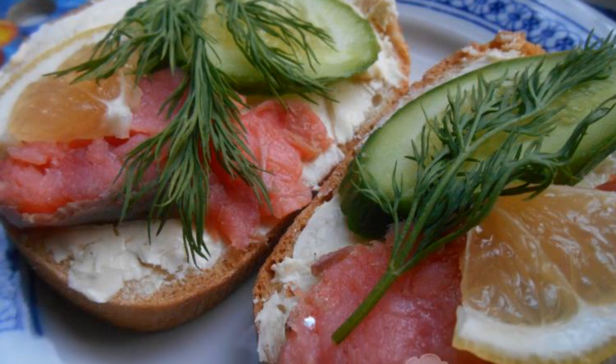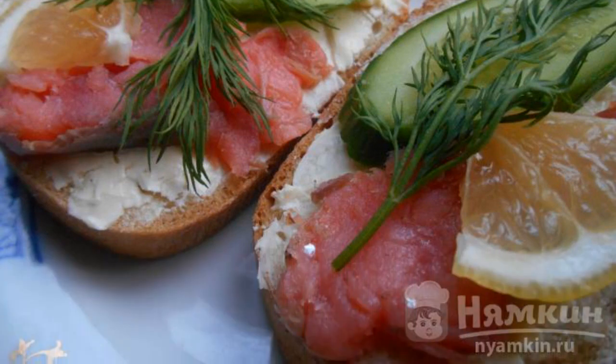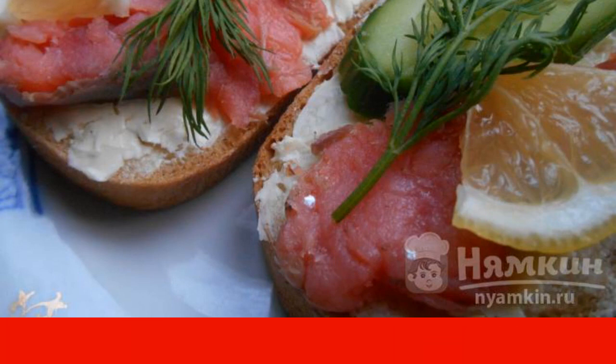Put a piece of lemon on top of the fish and decorate everything with sprigs of fresh dill. Enjoy your meal.